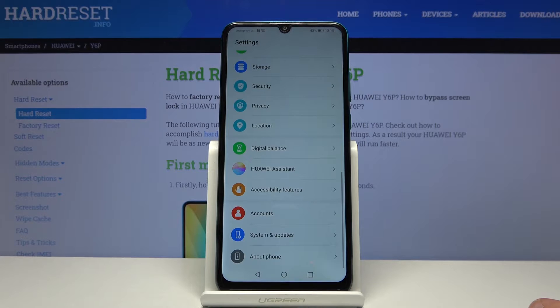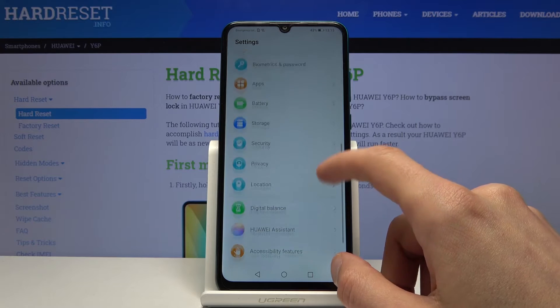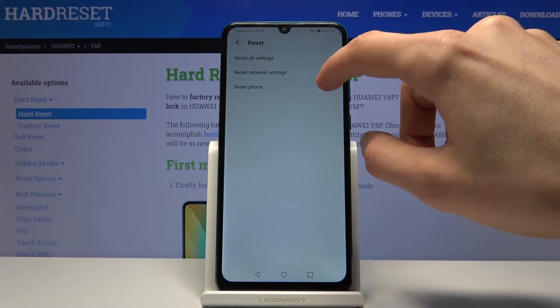To get started, open up Settings and then scroll all the way down to System and Update, tap on Reset and then Reset Phone at the bottom.